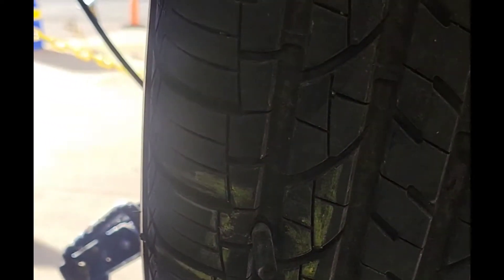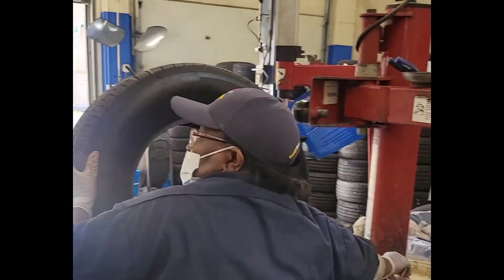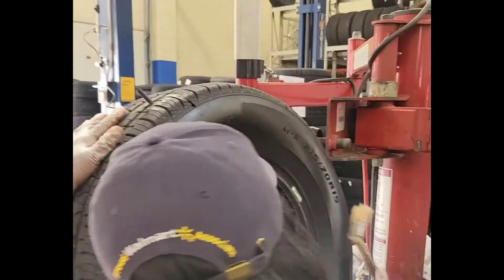Now let's see if it's going to work. As y'all can see, the flat is fixed. Now we're going to put the tire back on. You can see it's working.